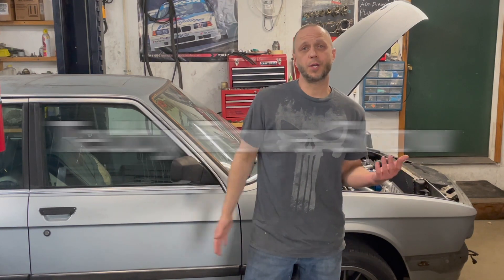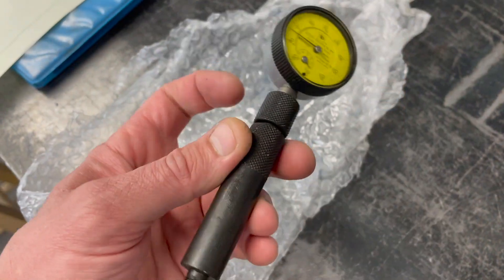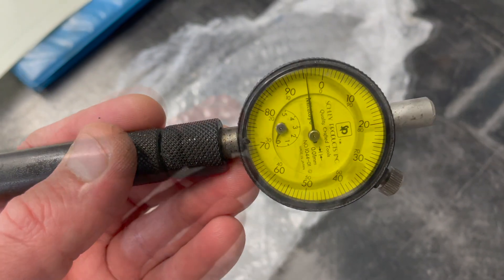Hey everybody, Teddy Rose Show. This is part eight — thanks for watching, thanks for hanging in there with me. If you plan on owning your car for a while and messing with the Bosch fuel injection pump, I highly recommend getting one of these dial indicators for timing purposes.